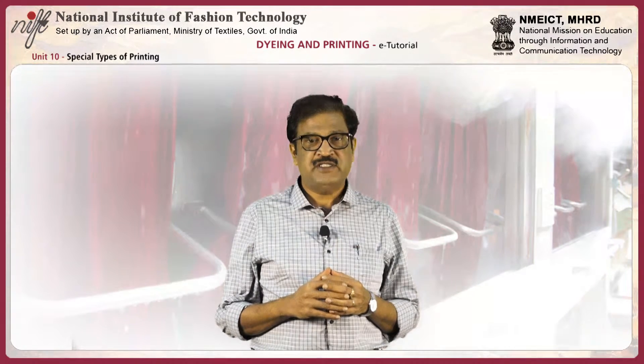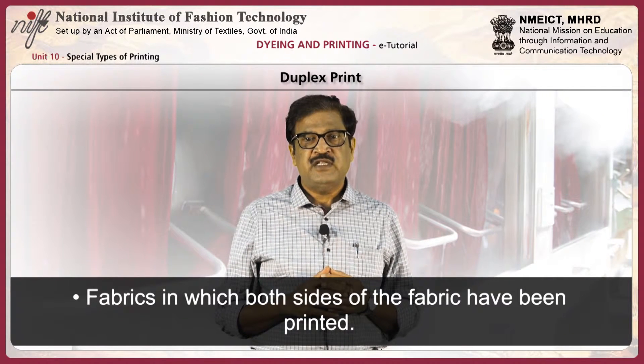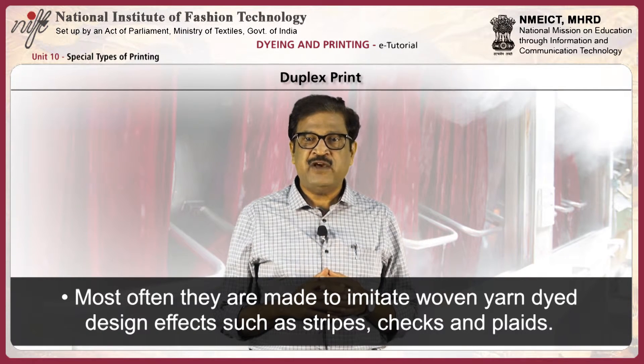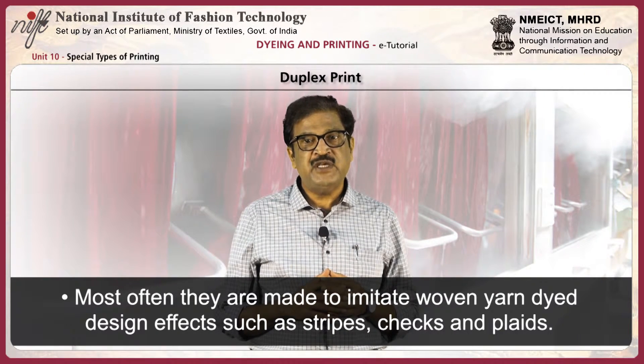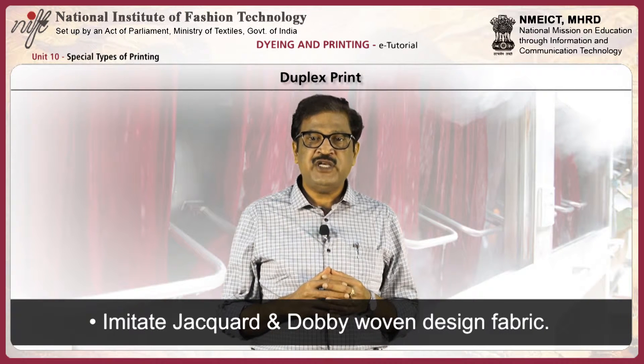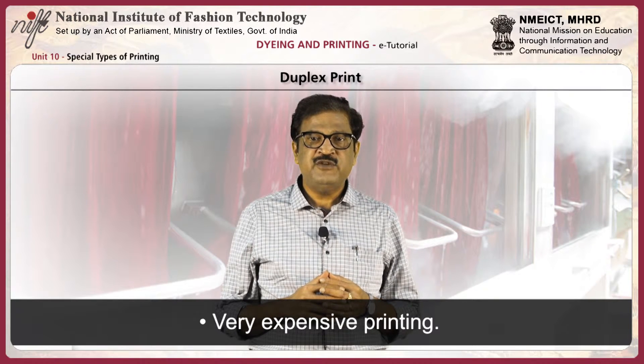Next, duplex print. In duplex print, both sides of the fabric have been printed. Most often, they are made to imitate woven yarn-dyed design effects such as stripes, checks, and plaids. They are also used to make imitation jacquard and dobby woven design patterns. It is a very expensive printing.